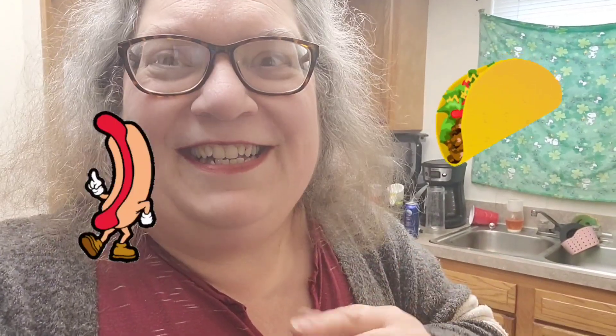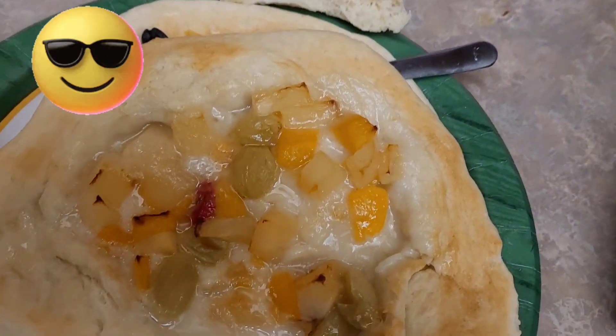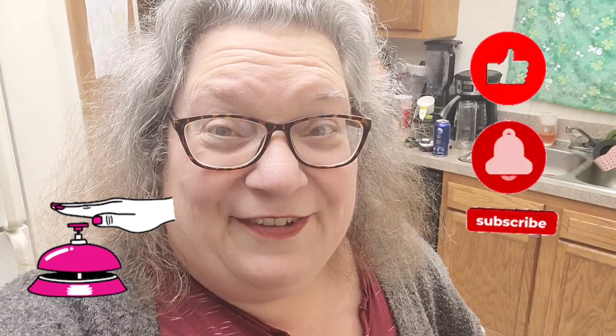Well, there you go — different ways you can use your pizza dough besides pizza. Make it like a taco, make it like a dessert pizza. Oh my goodness, that turned out so wonderful! Burger pizza and dessert pizza tonight — that's what I'm having. What are you having? Thank you for watching, and like, subscribe, hit that bell for notifications. We'll see you next time on A Treasure Home.